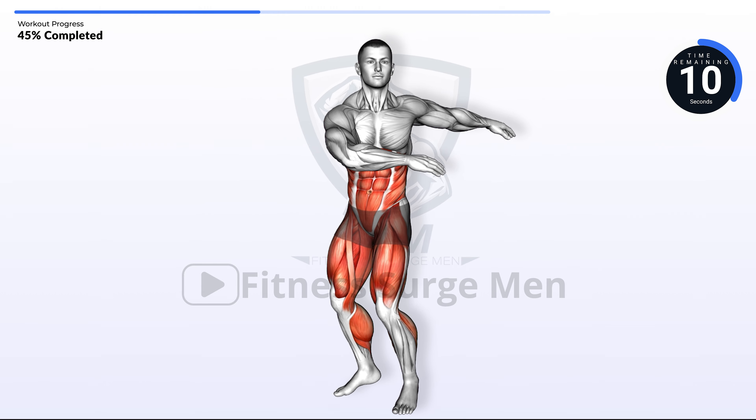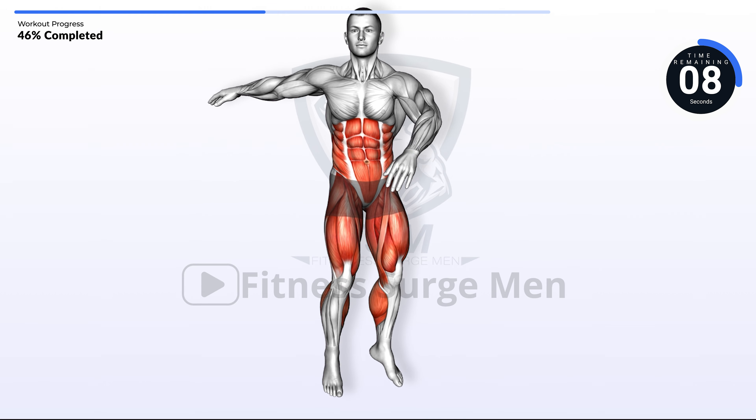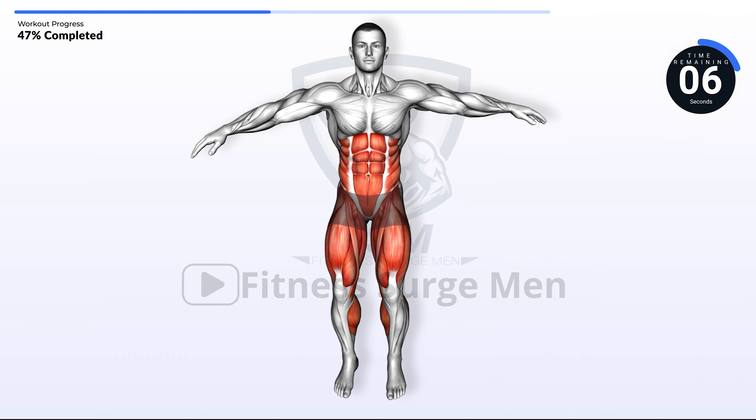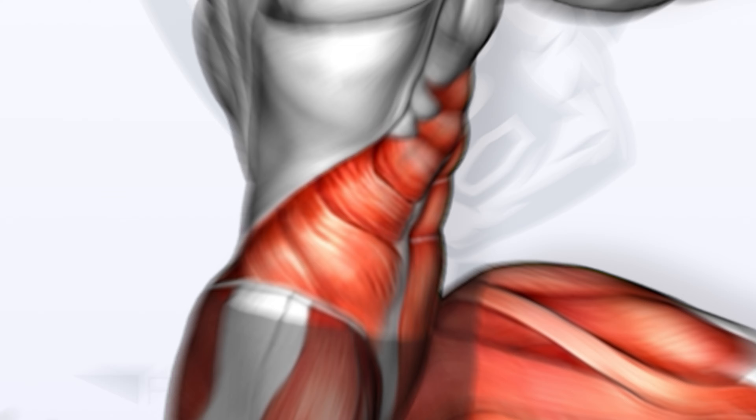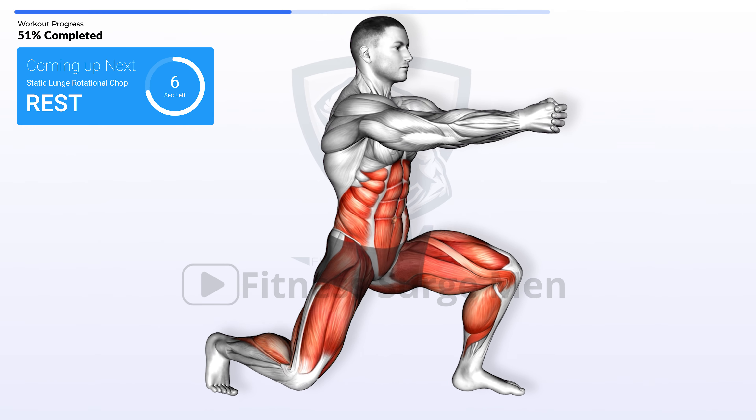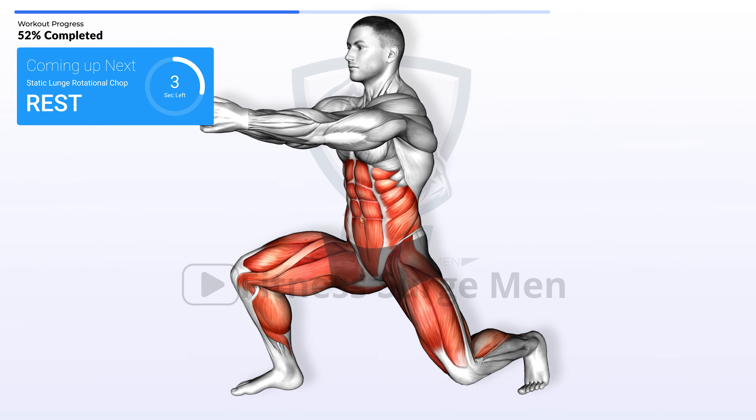10 seconds left. Coming up next: static lunge rotational chop. In 3, 2, 1, go.